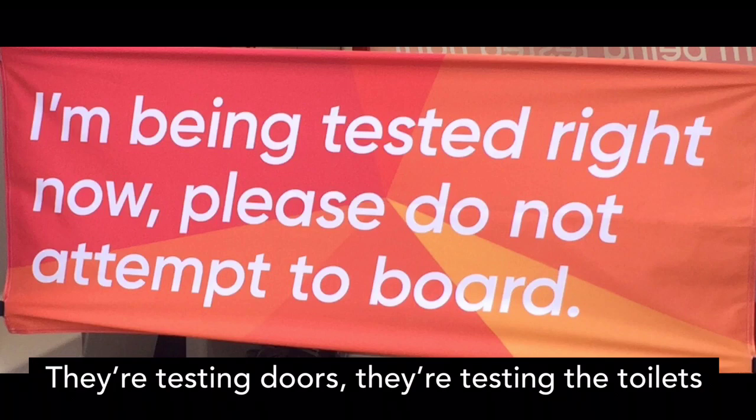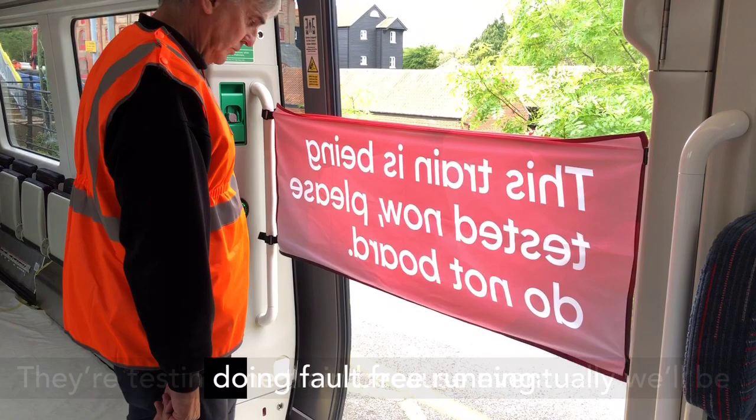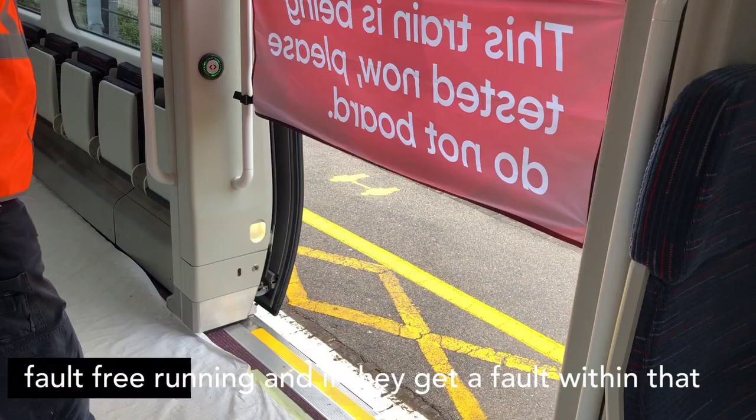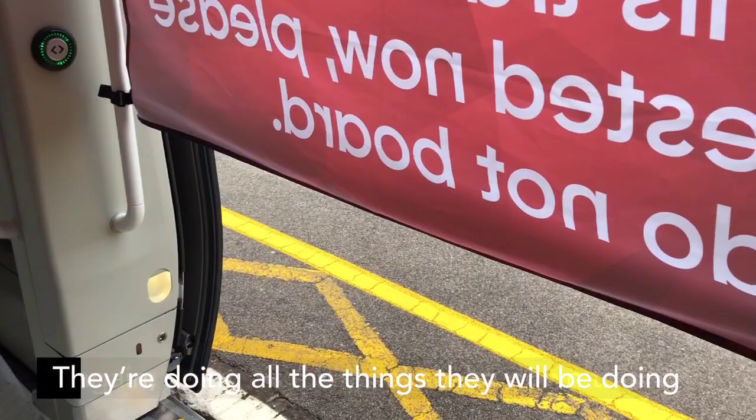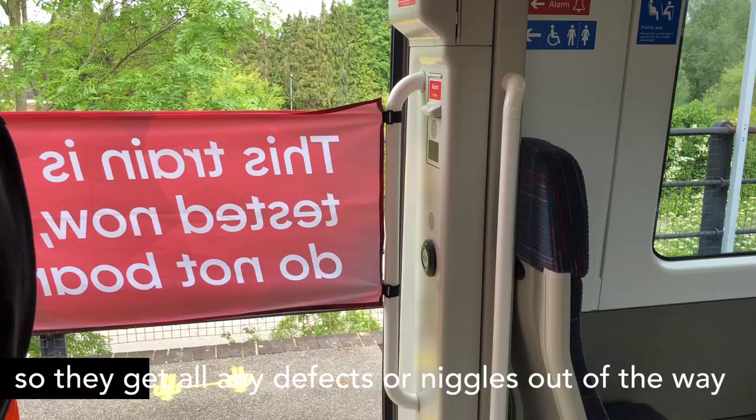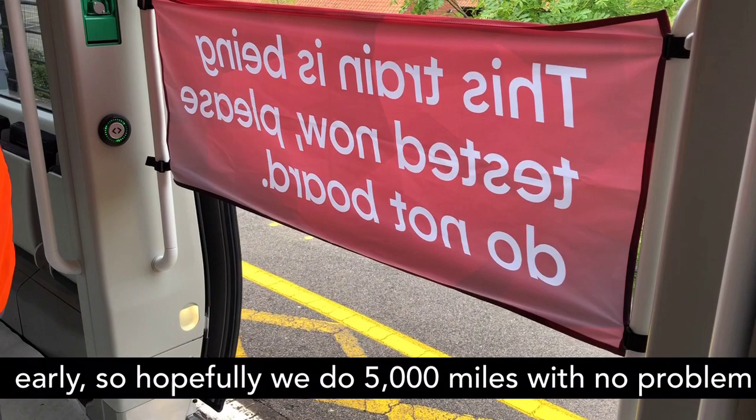They're accumulating mileage, testing doors, testing the toilets, and testing the train, because eventually we'll be doing fault-free running. The first four trains have to do five thousand miles fault-free, and if they get a fault within that mileage it zeroes the clock and they have to start again. This is a shakedown trial — they're doing all the things they will be doing on proper fault-free running now, so they get any defects or niggles out of the way early and hopefully complete five thousand miles with no problem.